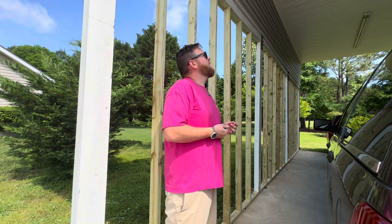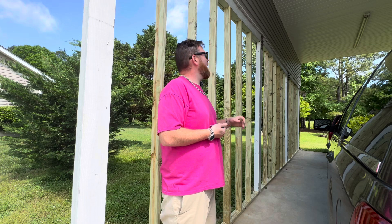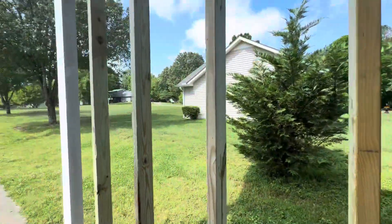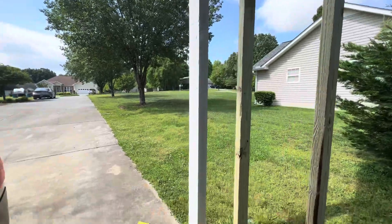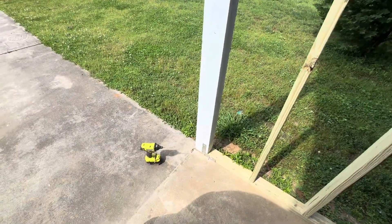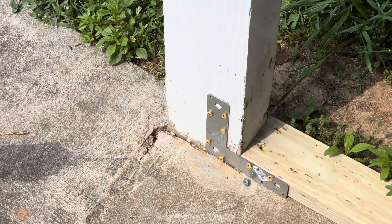Maybe one day this could be an in-law suite, with a really nice second story loft area for storage, something like that. We're going to get these anchors in. I did some temporary brackets down here just while I didn't have my correct drill bit, just to throw up in here.